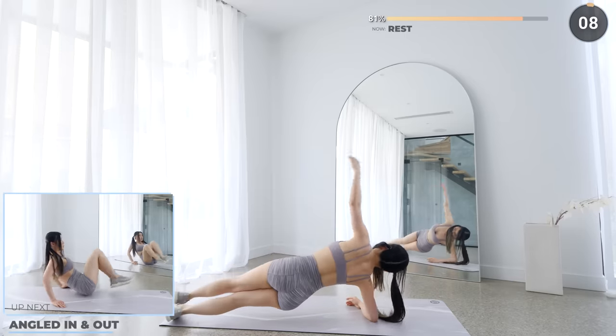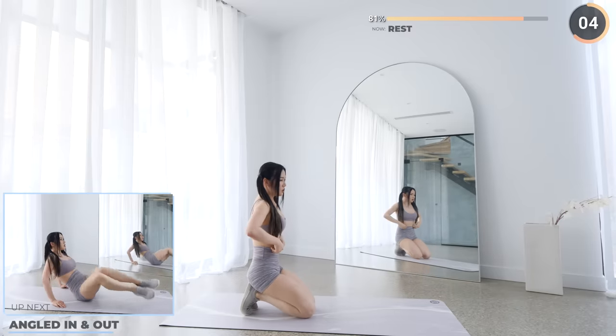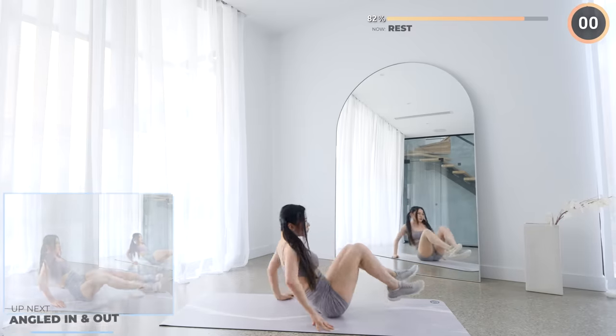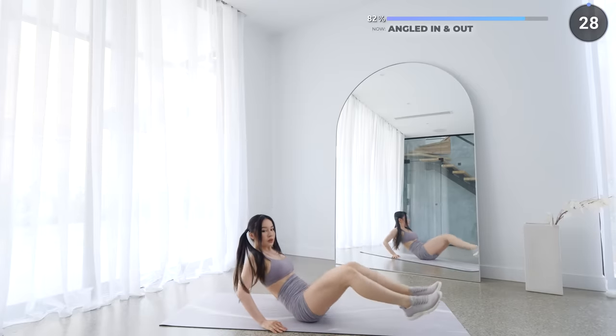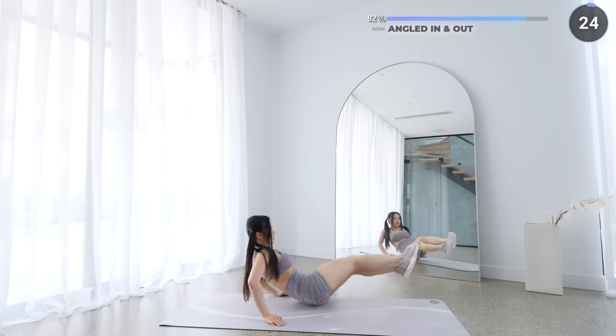Great work guys. Now sit on your mat and get ready for angle in and out. Breathe in as you extend your legs out and breathe out as you bring your legs in. Make sure you're using your core here.